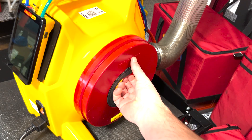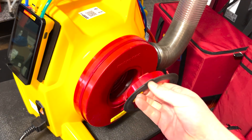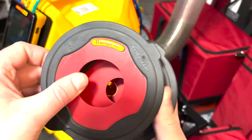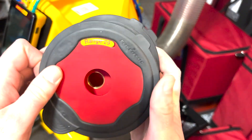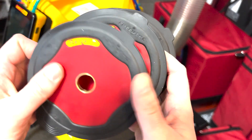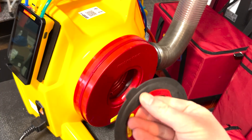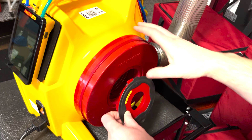Retrotec's orifice plates are called ranges, and they come in a variety of sizes, from 74 millimeters in diameter down to 11, and they can be purchased in smaller sizes down to 1 millimeter. To change ranges, simply pop the existing range out of the inlet side of the fan and swap it with the one that you need.